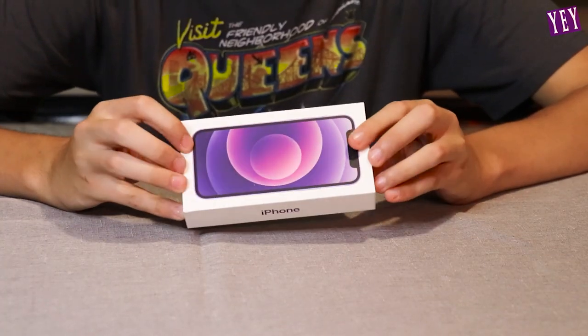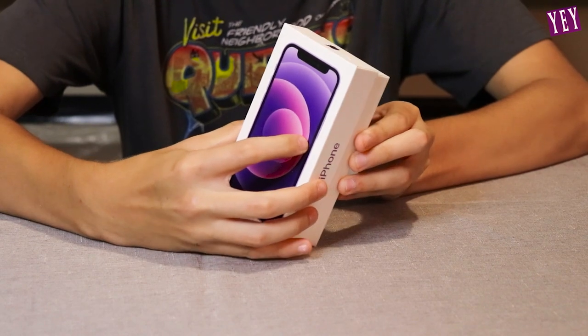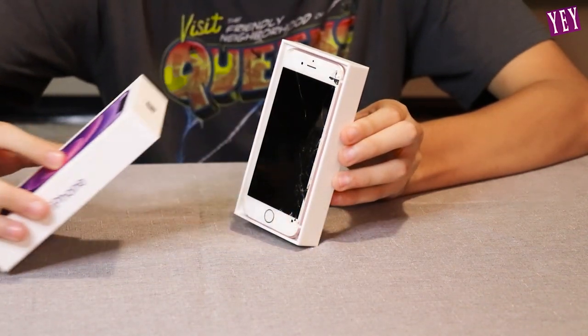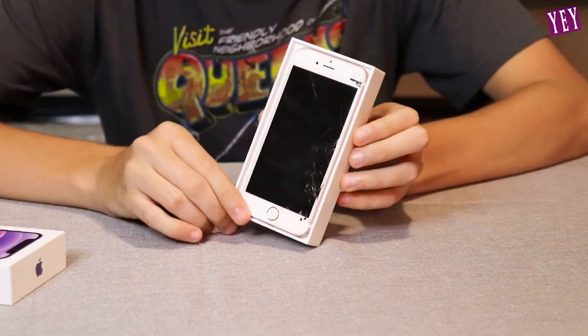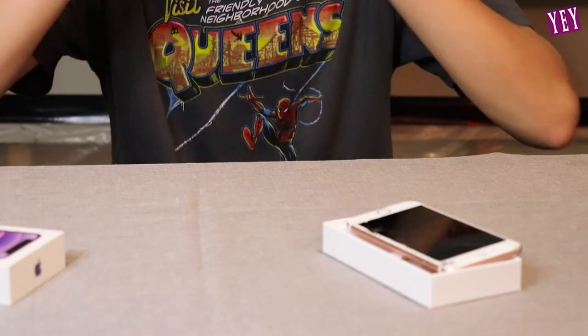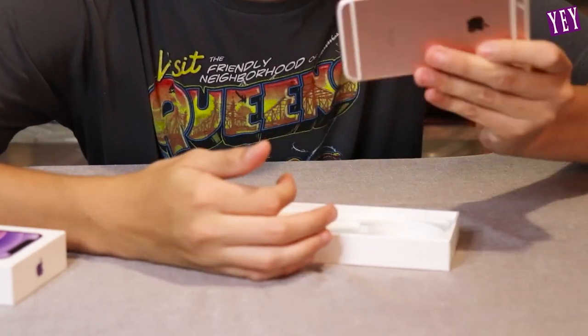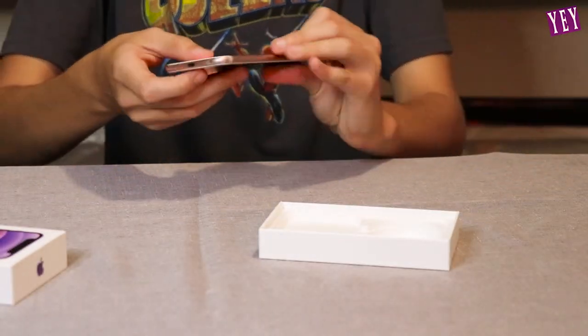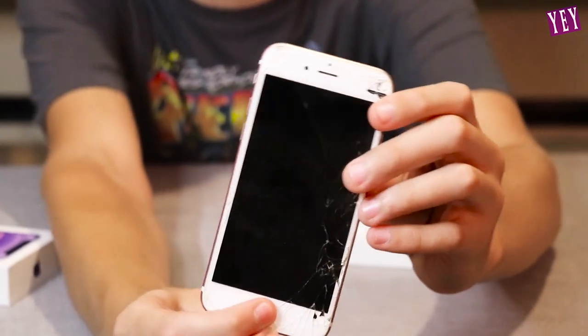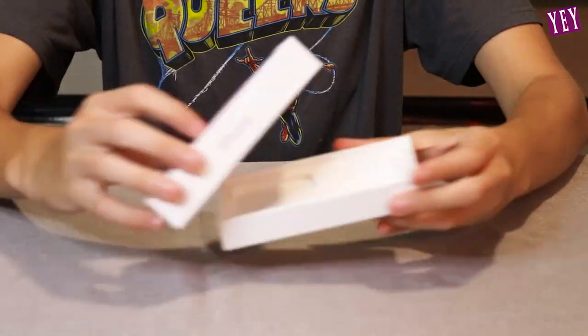Alright guys, iPhone 13, let's take a look — first look at the iPhone 13. I can't see it yet... what? What is that? This is shattered! It says 'iPhone S' — is this even a real iPhone? What is this? It has a home button, it's pink — it's freaking pink!